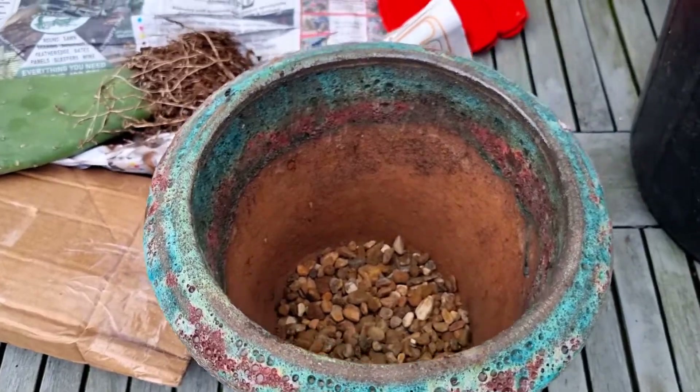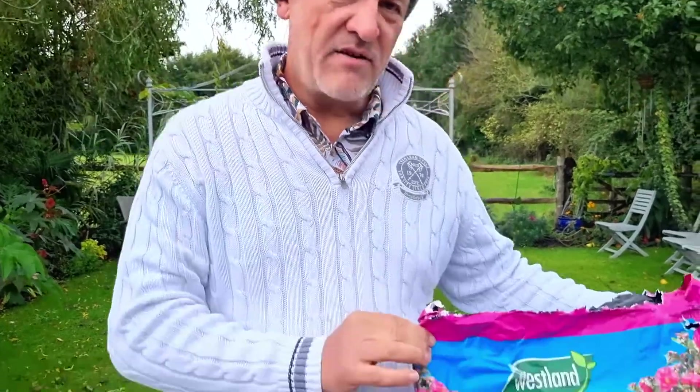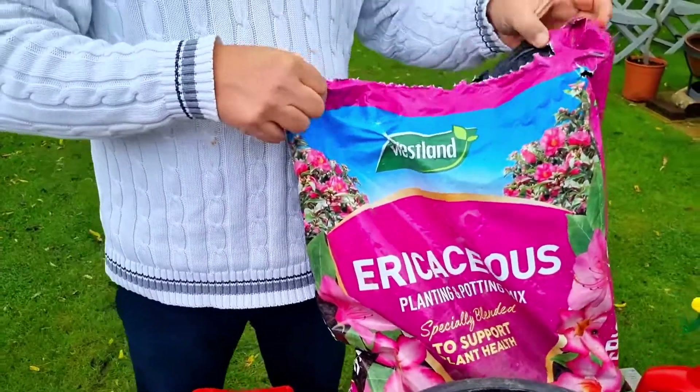They also like a slightly acidic soil — around pH 6 to 6.5, up to just over 7, so acidic to neutral. Rather than using a regular multipurpose compost, I'm going to use an ericaceous compost, because those are around about pH 6.